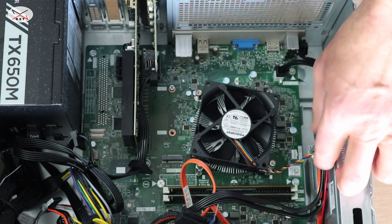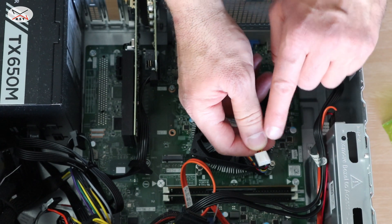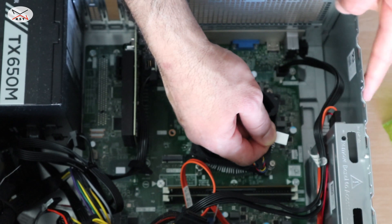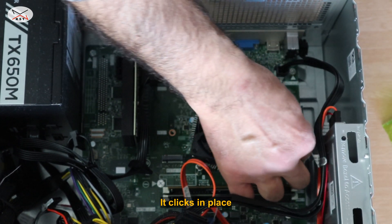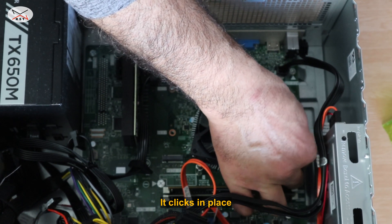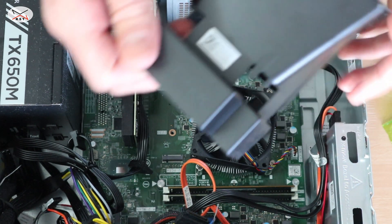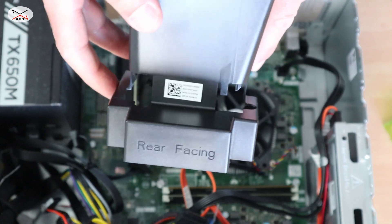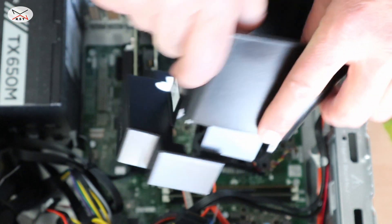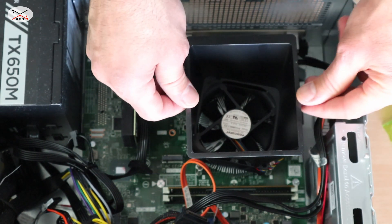Now you need to install the pins. This is the connector — it has a key, so the key goes to the outside like this. Simply align it and push it in gently. Now for the fan shroud: there is an inscription saying 'rear facing,' so this side should face the rear of the desktop. Simply place it like this and it should click into place.